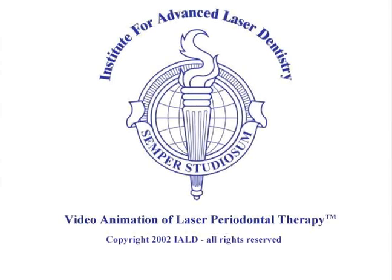This is the video animation of the FDA-cleared laser periodontal procedure called Laser Assisted New Attachment Procedure, or LENAP.